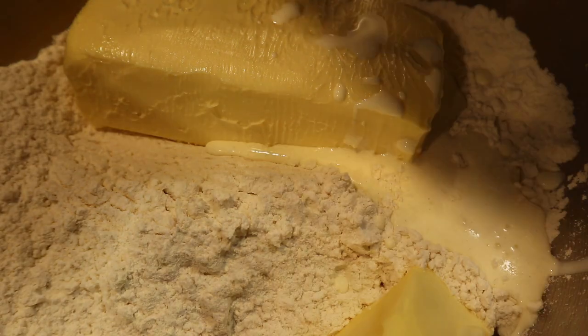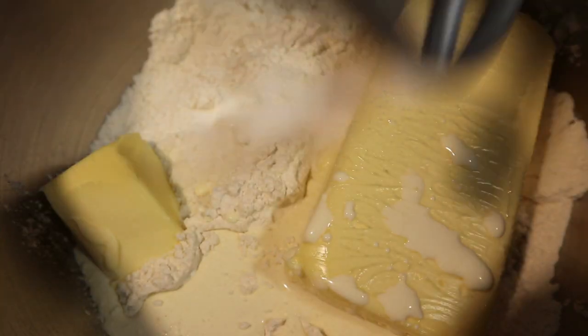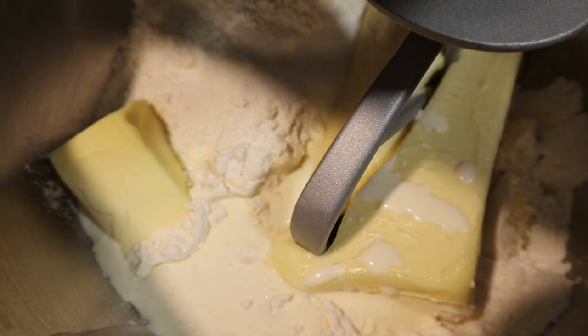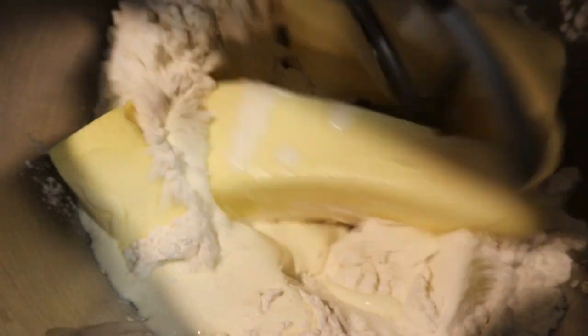It also calls for an egg yolk, but I didn't have that so I added cream instead — but the egg yolk is better. Then you want to mix it all up.